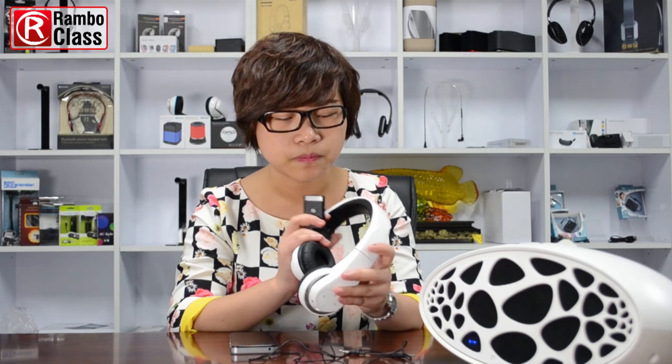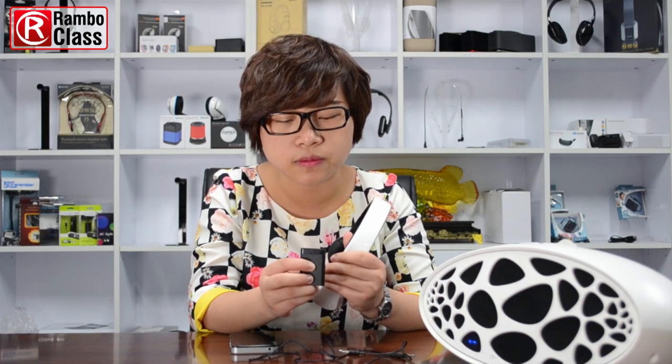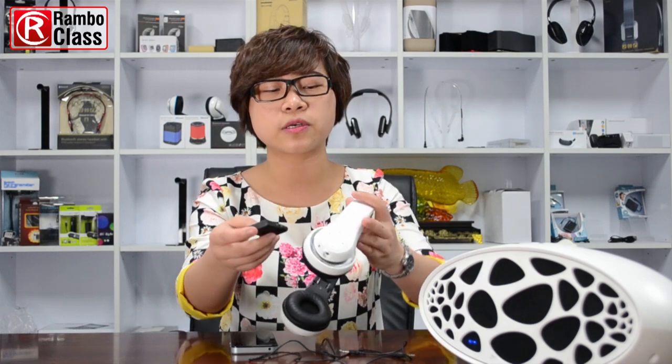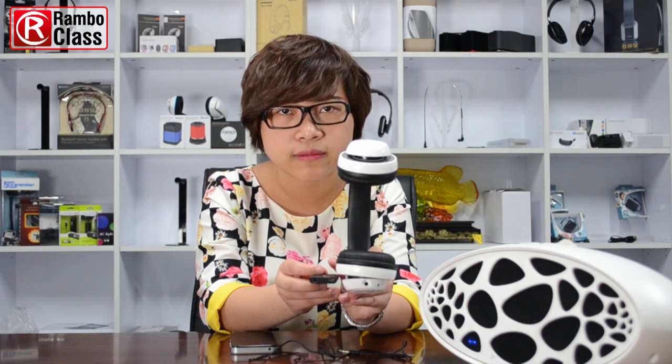So let me show you how to use this. First, we need to get a Bluetooth headphone and power it on. Make it enter pairing mode and connect with this transmitter. We just press the switch button for a few seconds. You will see the LED light turns blue and flashing. Then it enters pairing mode and we just need to put this transmitter and headphone together. When you see the light turns blue only, it means they connected successfully.